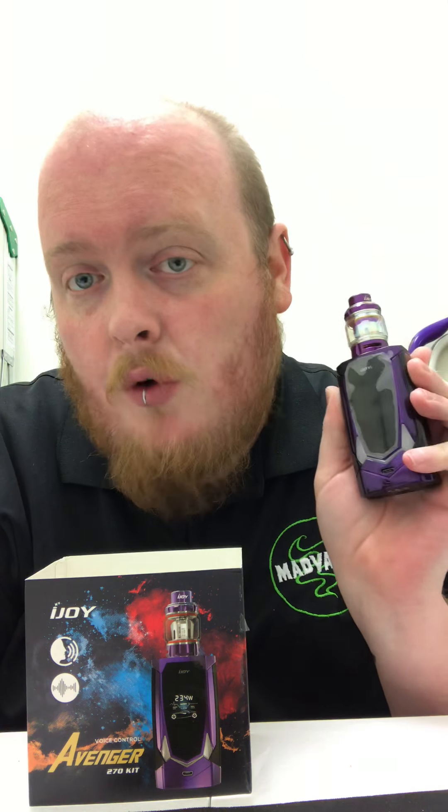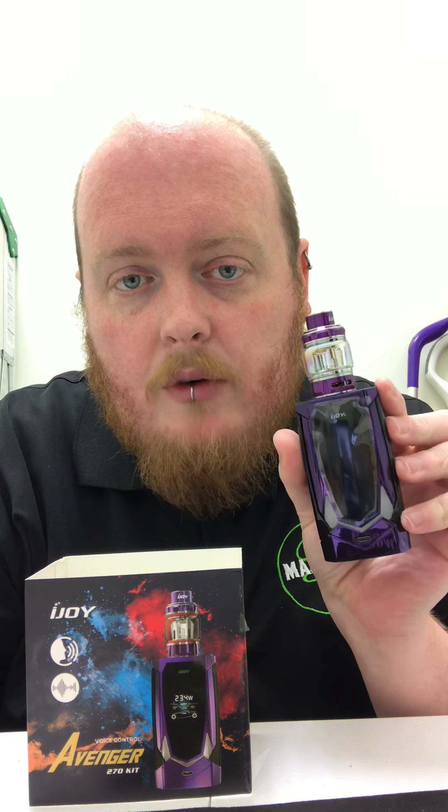This thing is also voice activated. When batteries are in and you have this thing ready to go, you can say 'Hello iJoy' and it will activate — kind of like with Siri, Alexa, or Google. You say 'Hello iJoy' and it will light up and then you can give it a command.